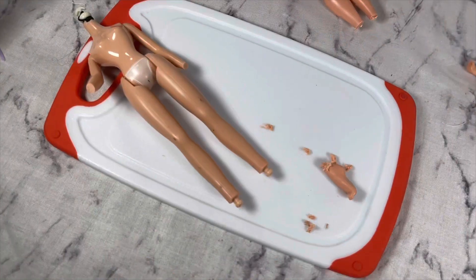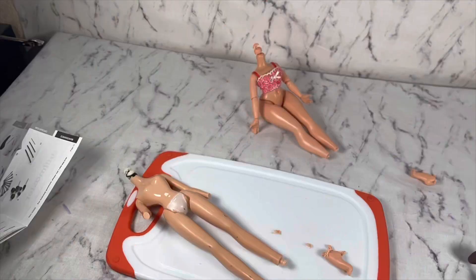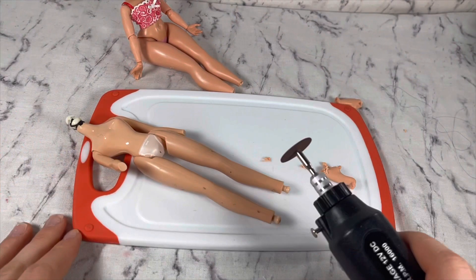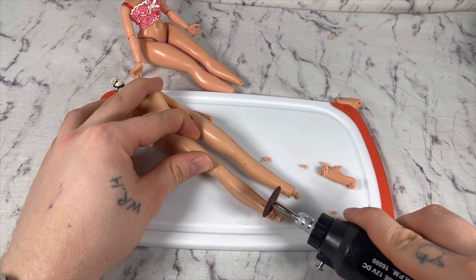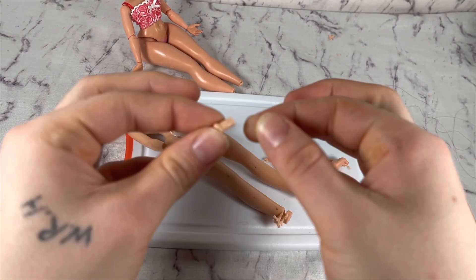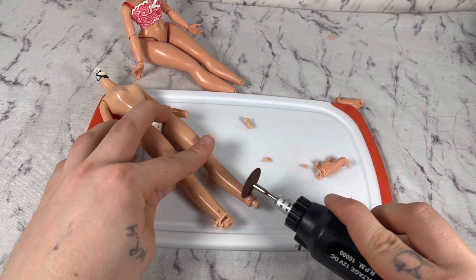The Bratz feet were pretty easy to chop off too. Luckily, to my surprise, the peg popped out without much interference. It was like, okay, well, that was a lot easier than I thought it would be.